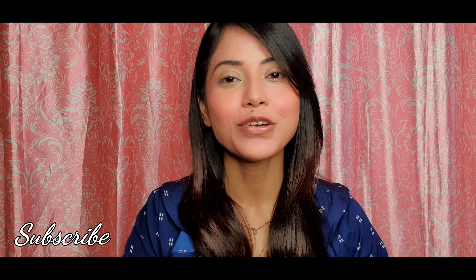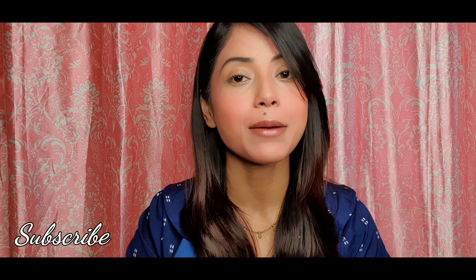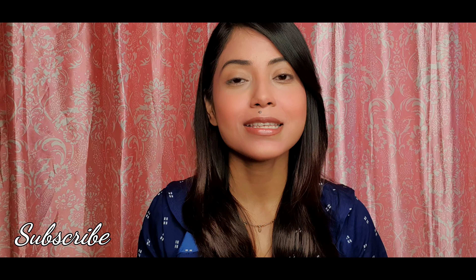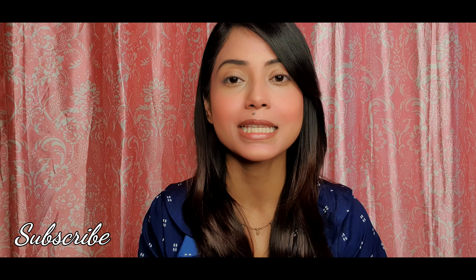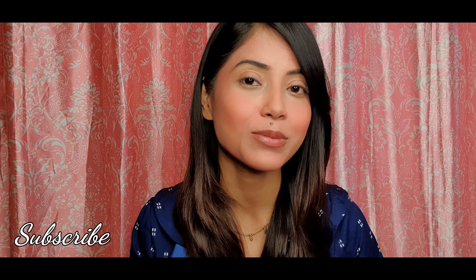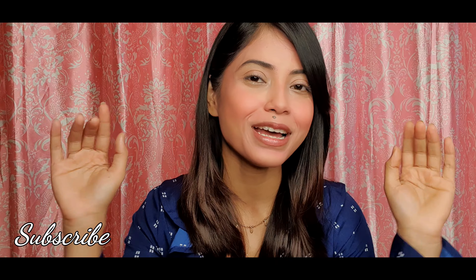So yeah guys, that's all for today. If you like this video, please let me know in the comment section and tell me what kind of videos you like — you can also suggest videos. If you enjoyed this video, please like it, share it with your friends and family, and don't forget to subscribe to my channel and hit the bell icon so you get notifications when I upload new videos. See you again with a new video — till then, take care, bye bye!